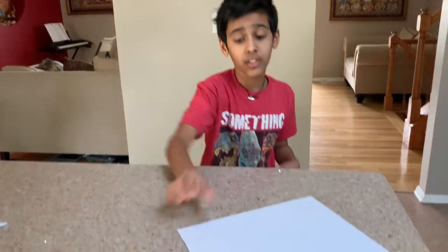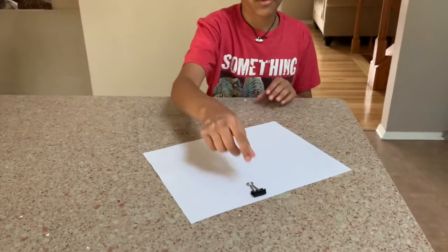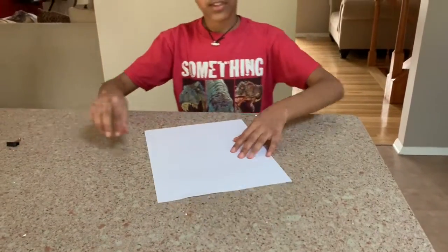I will show you how it flies at the end. And now let's start with the X-Wing. You need one piece of paper for this, and also you'll need a paper plane. Let's get started.